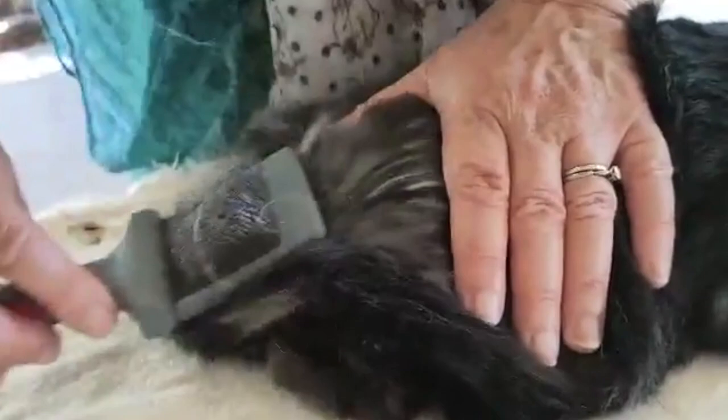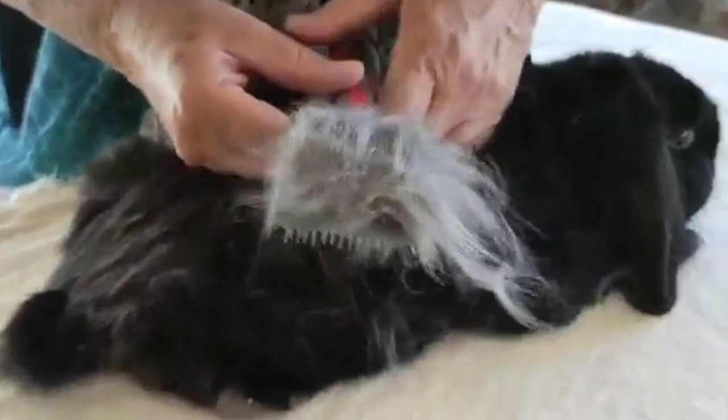We're going to do just a little bit here and do it fast. And there we are — we have quite a lot of fur. Back to the back again and start again, so there's a lot of dead fur here to take out.